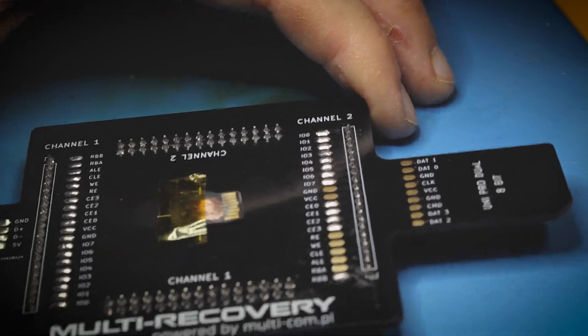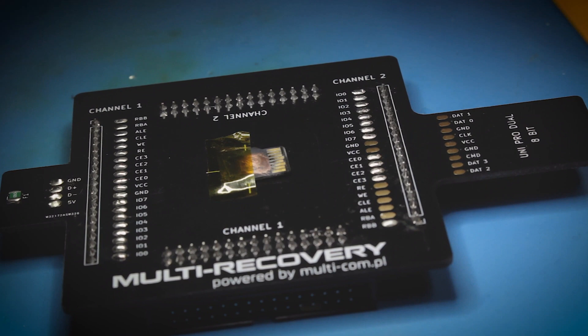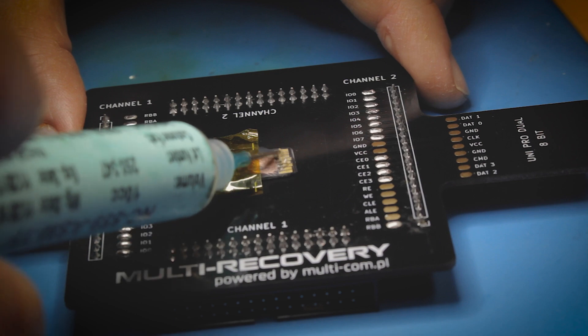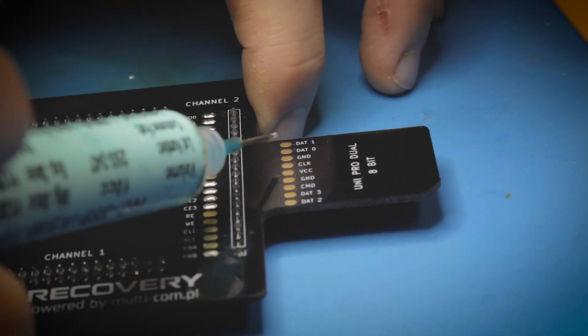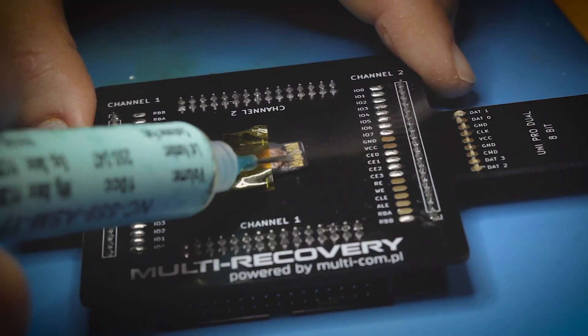Okay, we got it mounted here. Let's wire this up. Let's get some flux on here — I'm gonna get some flux onto here.